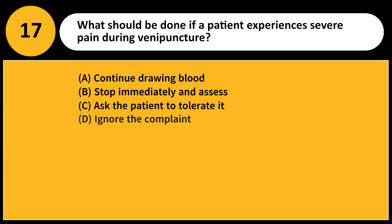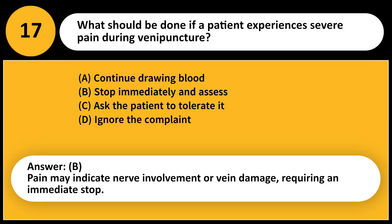What should be done if a patient experiences severe pain during venipuncture? A. Continue drawing blood. B. Stop immediately and assess. C. Ask the patient to tolerate it. D. Ignore the complaint. Answer: B. Pain may indicate nerve involvement or vein damage, requiring an immediate stop.